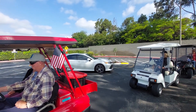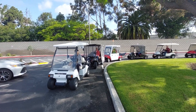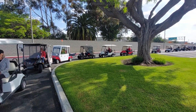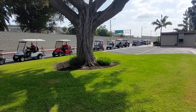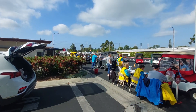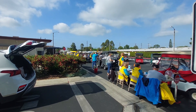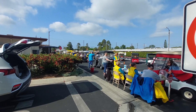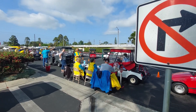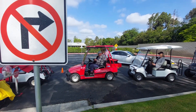As you can see, the line is getting longer, and here are the people with golf carts coming for the service — they go all the way to the end. Thanks to the Rolling Thunder Club for providing this free service to the residents of Leisure World, checking the batteries and checking the air in the tires. It's a popular event here in Leisure World. Thank you.